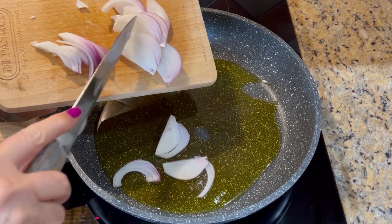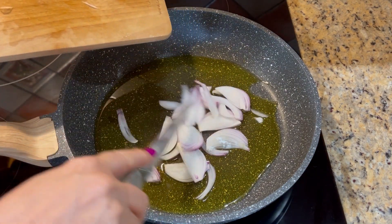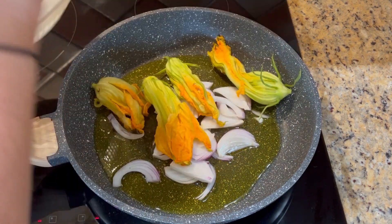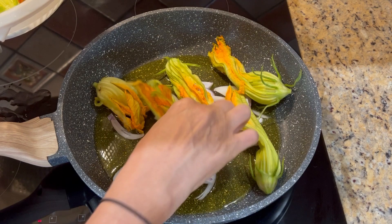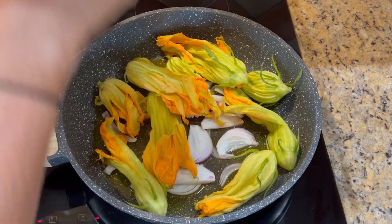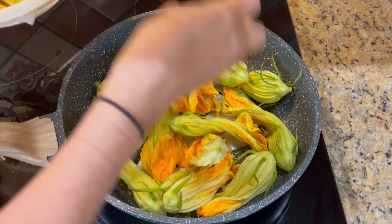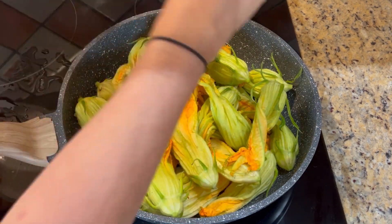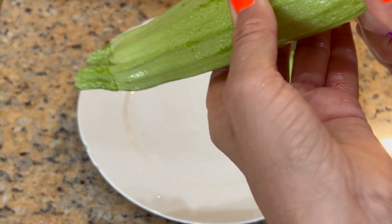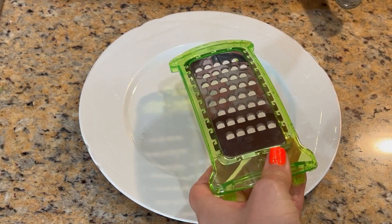Aggiungo mezza cipolla. Aggiungo i fiori di zucchina — sono all'incirca 24 fiori di zucchina. Una zucchina media, e va dritto. (Adding half an onion, then the zucchini flowers — approximately 24 of them — and a medium zucchini, which goes straight in.)